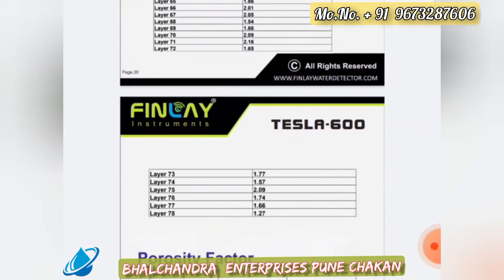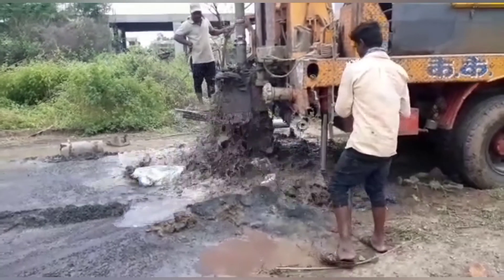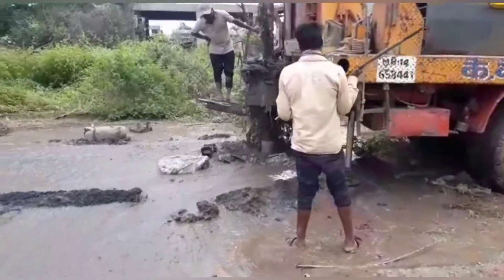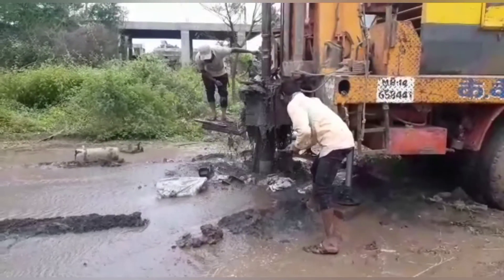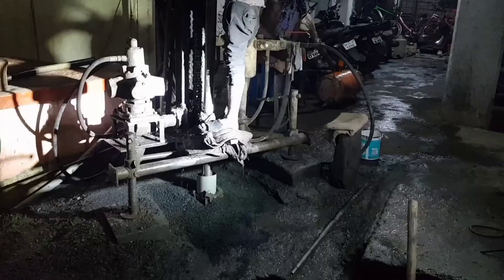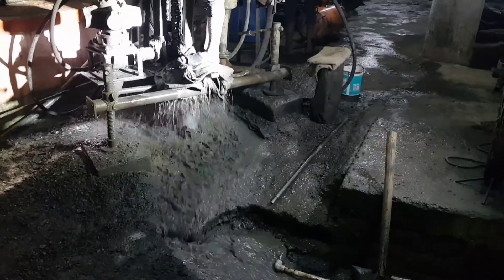All 78 data recordings can be seen on the report. Based on the interpretation, we identify the low resistance zone, which is preferable for drilling.